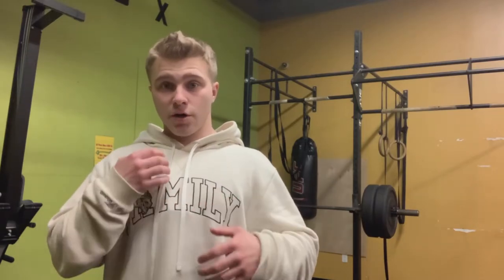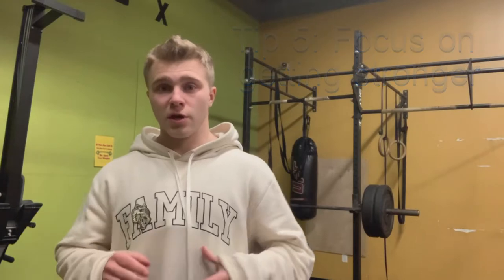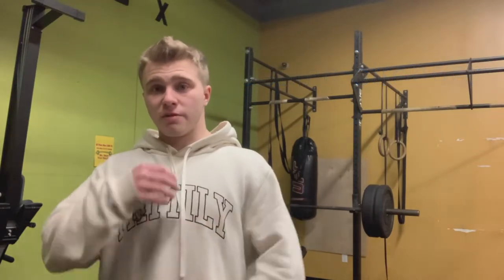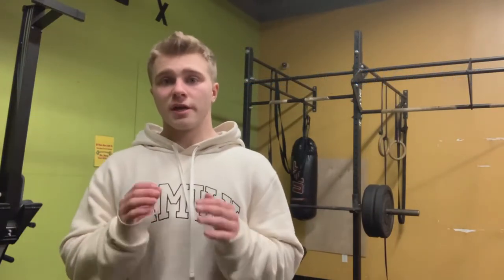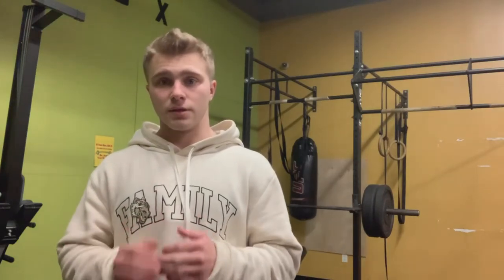Rather than focusing on whether your upper chest is getting bigger, focus on getting stronger. It's almost impossible to just look in the mirror and notice chest growth. If you are getting stronger, your upper chest is growing — getting stronger is the main way to build muscle.